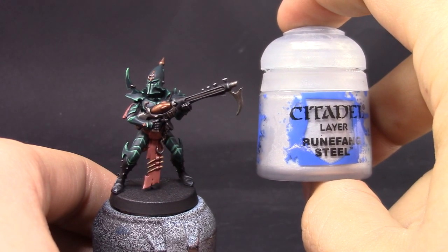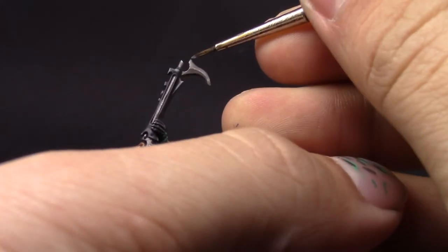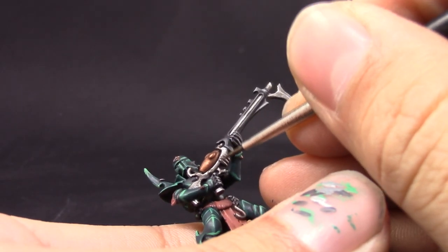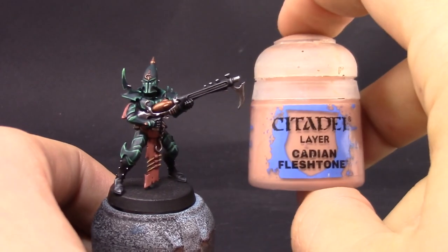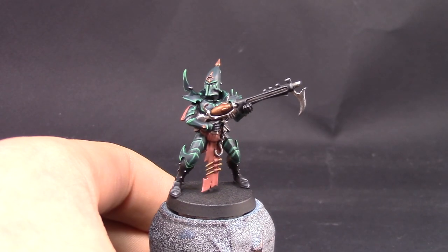Next with Runefang Steel I'm going to start edge highlighting the silver as well — pretty much the same thing, just pick up all of the edges. You can use any liquid drying retarder for art. I've used Liquitex and this Createx liquid drying retarder — they're pretty much the same thing.